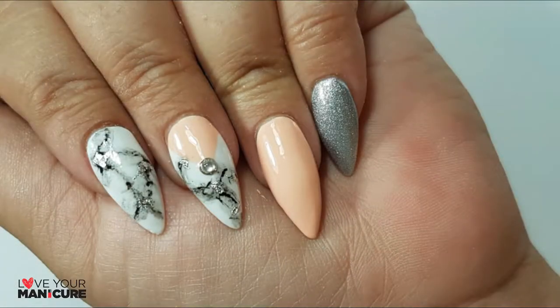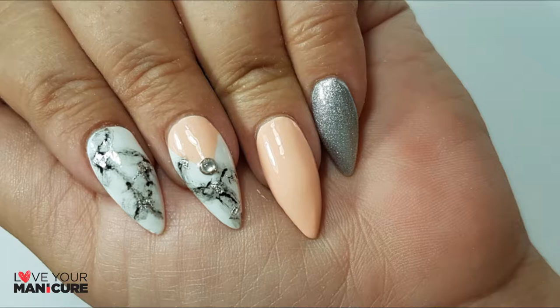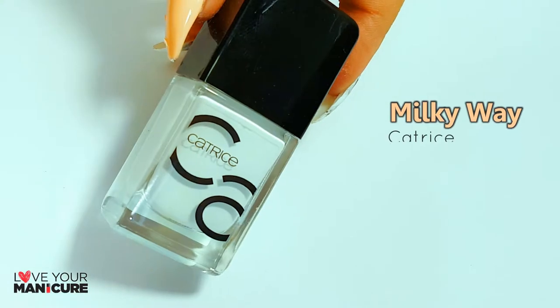Welcome back to my channel! This week I thought I'd switch things up with the stiletto tip. I've always wanted to try marble nail art, and this is actually my second attempt at it. I found a really amazing hack on how to make it super easy, so enjoy!